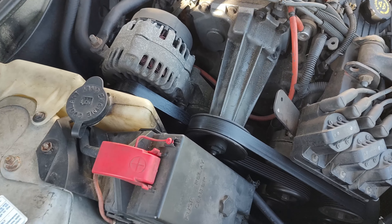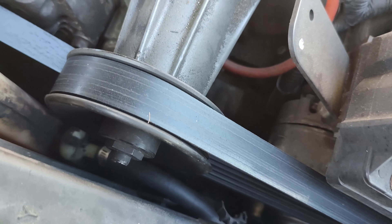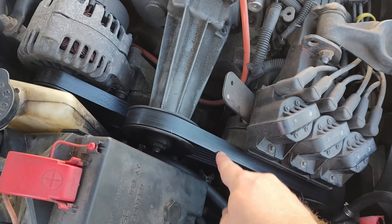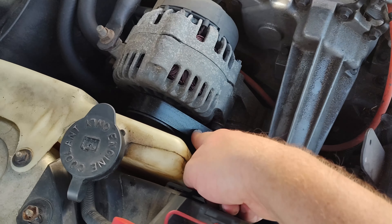This right here is the same thing — you're going to lift this up and kind of slide it over to the side to work with it. Then we're going to be able to get access to the water pump, which you may or may not be able to see is way down there.